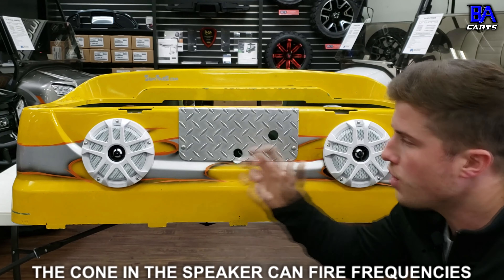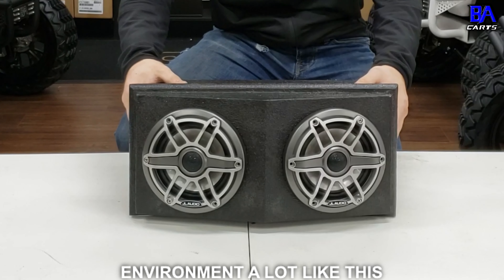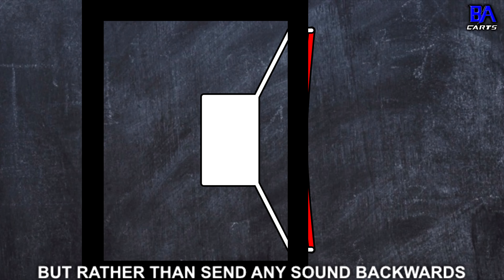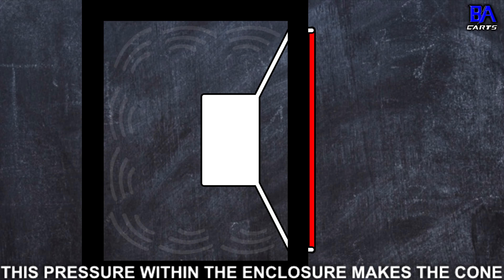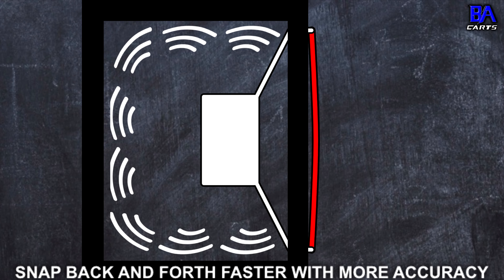To properly explain why enclosed is better than open air, I first need to explain how a speaker works. We've got a JL Audio M6 marine grade speaker right here, and it has a tweeter in the front which emits the high range frequencies, and then it has a cone which emits the mid-range frequencies, which is bass or mid-bass.